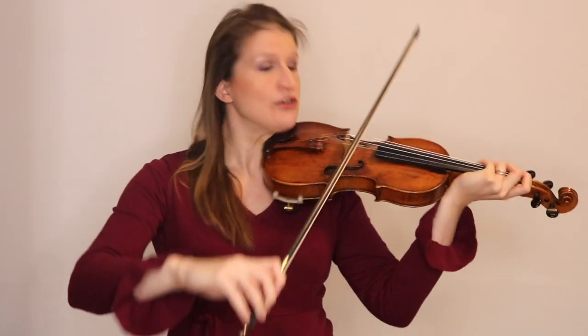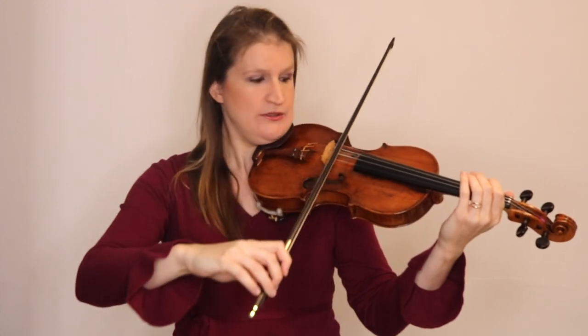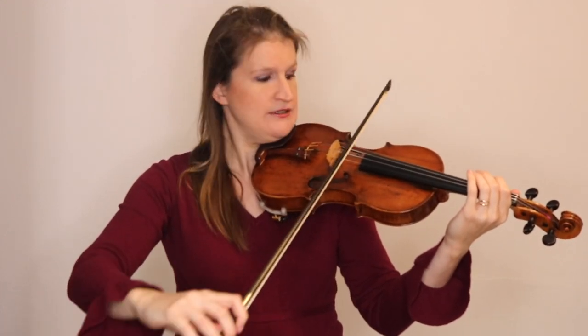I have a video if you are still struggling with bowing straight, because this video is not for you if your bow is still going in all directions. First you must be able to bow just between the bridge and the fingerboard with a straight bow and a good sound. This gives you the neutral sound of violin playing.